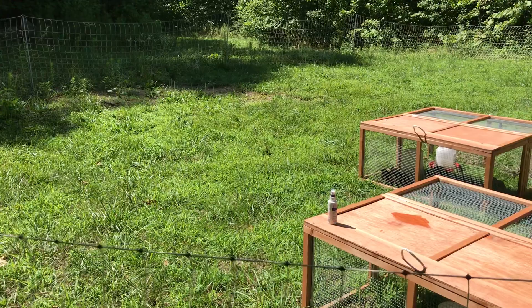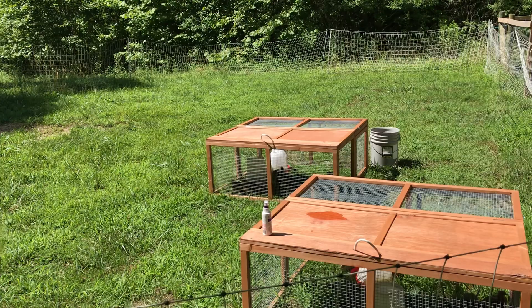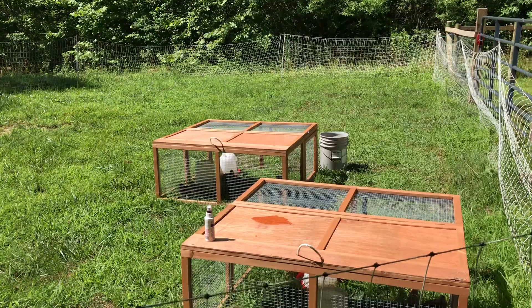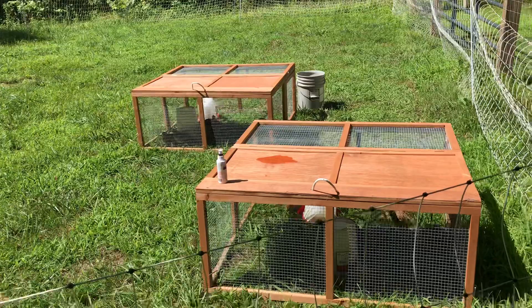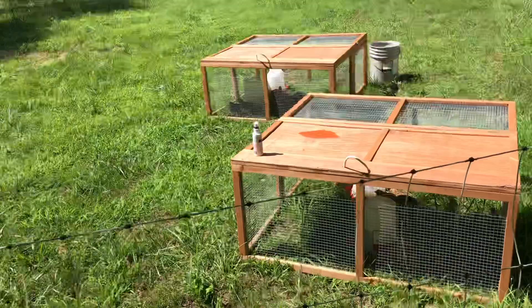I just flip open the top and collect the eggs — it's super easy. One quail takes a dollar fifty to get from hatch age all the way up to eight weeks, which is harvest weight if you're raising them for meat. For jumbos, you can count on about a dollar fifty to feed them during that time. They're cheap.